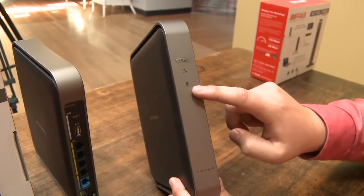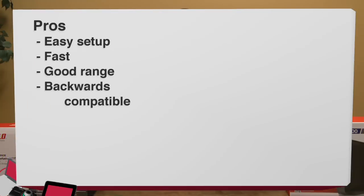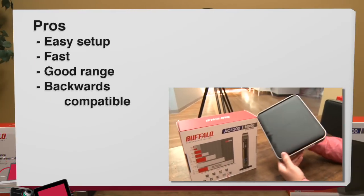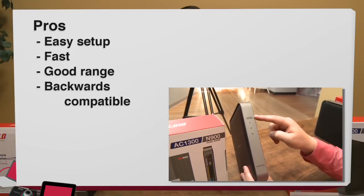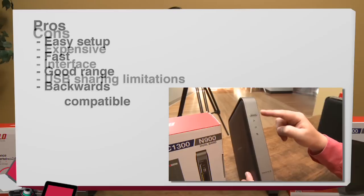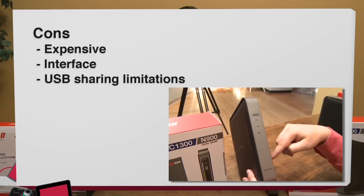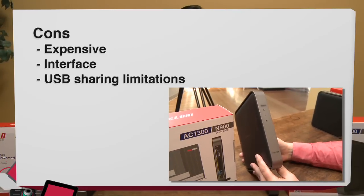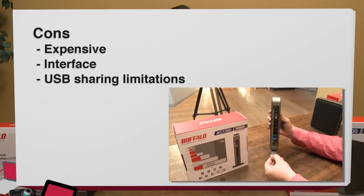The pros for the Buffalo WZR-D1800H are that it's very easy to set up, it's very fast, it has good range, and the simultaneous dual band gives you backwards compatibility, so you can replace your current router without worrying about compatibility issues with older devices. The cons are that it's a little expensive at $179.99 on Amazon, the interface is really not the best if you have to get into the settings, and the USB port sharing and UPnP media features really don't work that well.